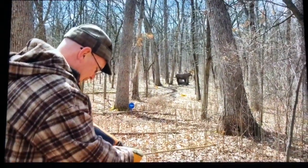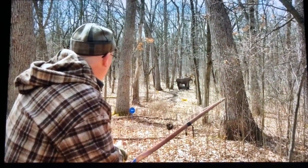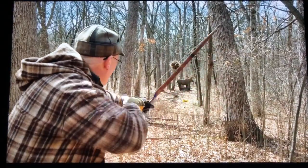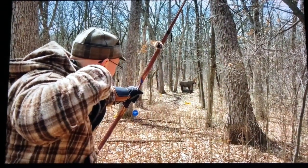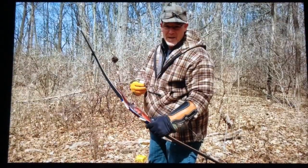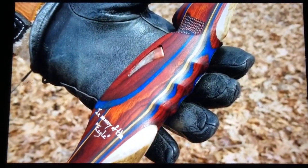Also, be sure to visit Jim Neves' Facebook page, Centaur Archery, and see many of his other designs and artwork — and of course, closer pictures of the eagle itself. Thanks, Jim. It means a lot to me.